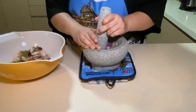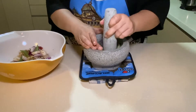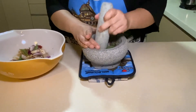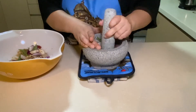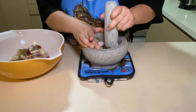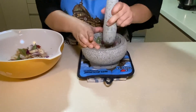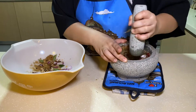Now if you don't have a pestle and mortar, you can always just use a blender. But the beauty of using a pestle and mortar is that you can control how fine you want the ingredients to be. Another thing is that you get a unique flavour and possibly minerals that probably come from the granite that the equipment is made from.